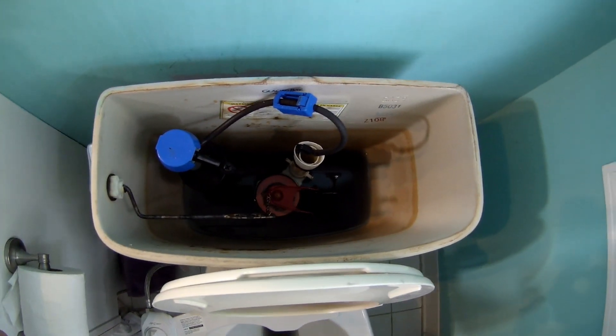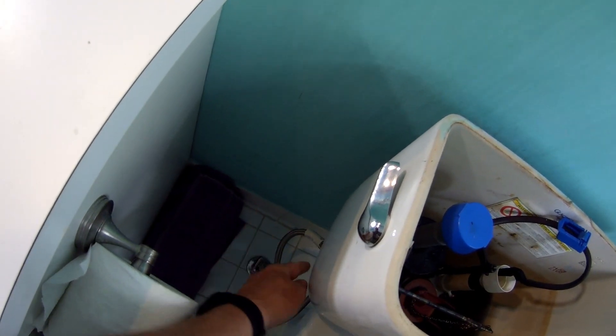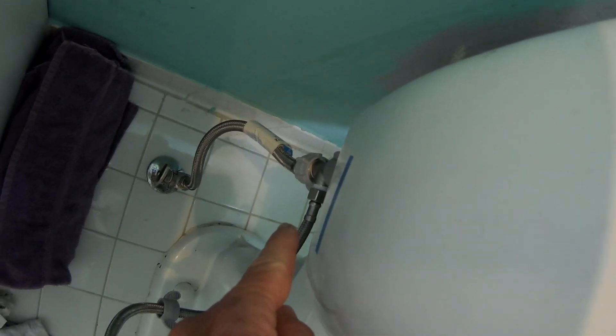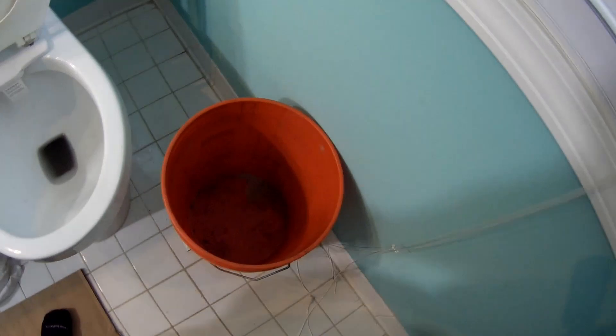I got rid of most of the water there and now I'm going to go back around here and remove this — the water source. Water is going to flow down, and that's why I have a bucket.